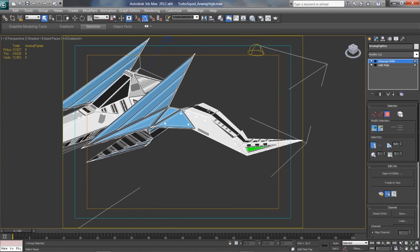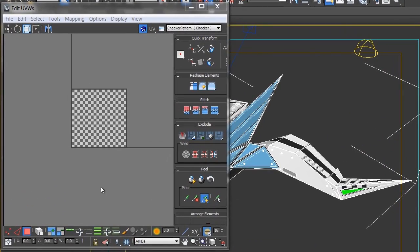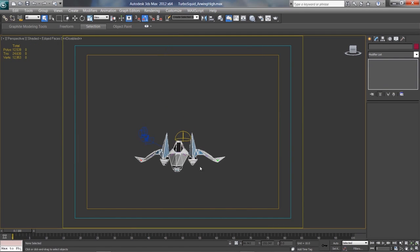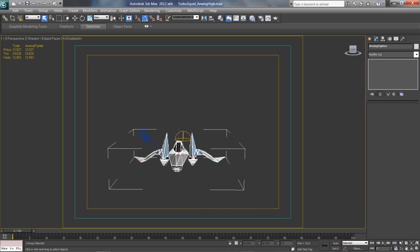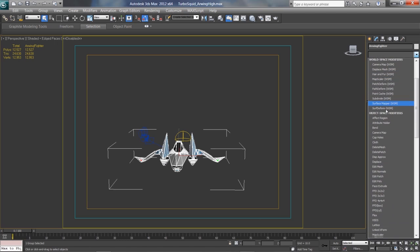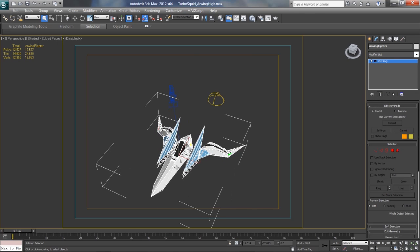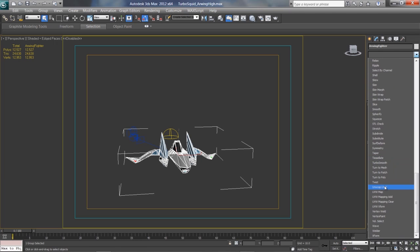For some reason it's not showing me my selection, which is frustrating. Okay, we're good — got our selection. I need to convert this to an Editable Poly; for some reason that doesn't work for me sometimes. If you have an answer for that, viewers, let me know. I have to actually go in and select Edit Poly, and then I can make selections. Make sure you unselect that first — I think that was my problem. Now go in and select Unwrap UVW.